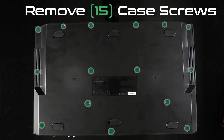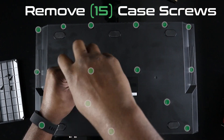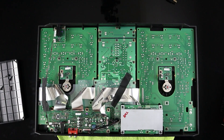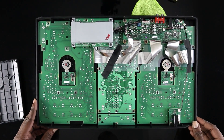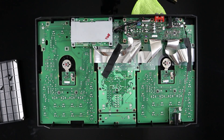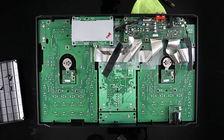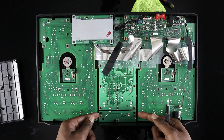Let's start by removing all 15 screws on the case — they're highlighted in green here. Take your time, make sure you locate each one of the holes, and gently pry off the case. I recommend spinning the controller around so that the crossfader section is directly in front of you in the bottom section. If you haven't already, go ahead and remove the fader cap and take a moment to locate the three screws that are holding in the crossfader.